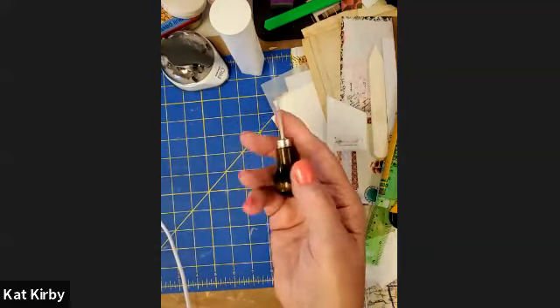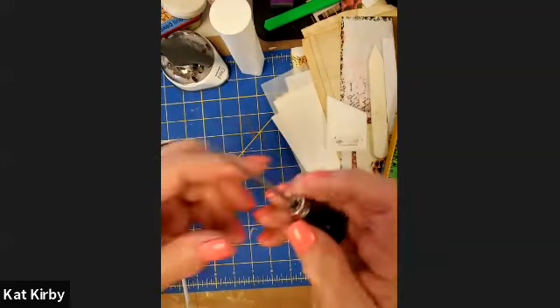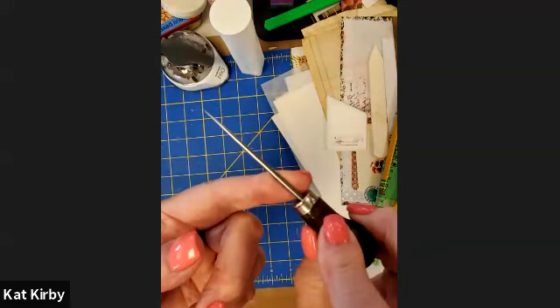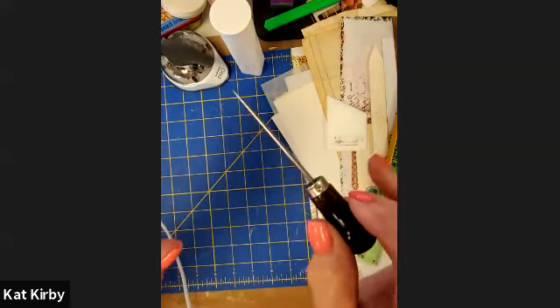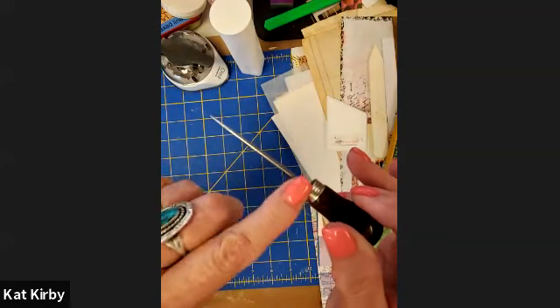You'll need a book awl or something to pierce the pages. I love this one because it's tapered — those of you who got a kit from me will have one of these. It means that you can have a very fine hole or you can have a bigger one. For this project I always go all the way to the top.